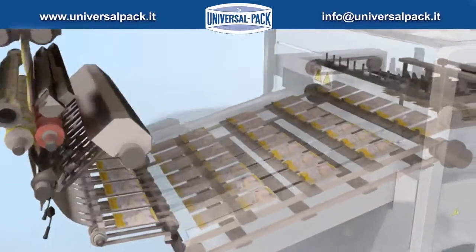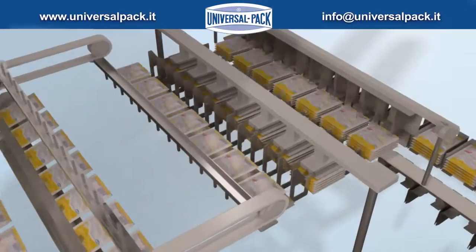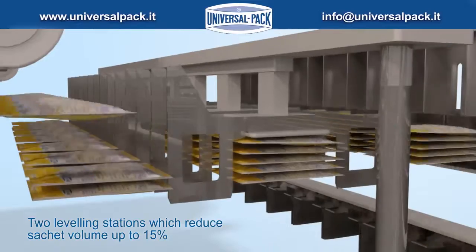Sachet equalization: two leveling stations which reduce sachet volume by up to 15%.